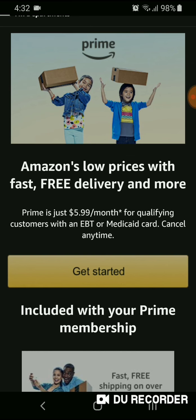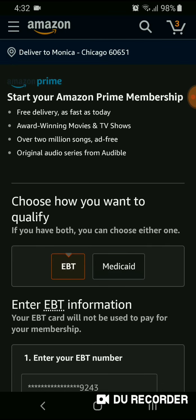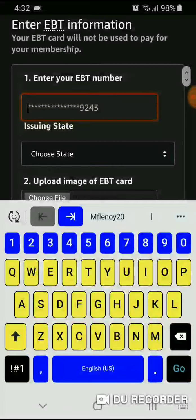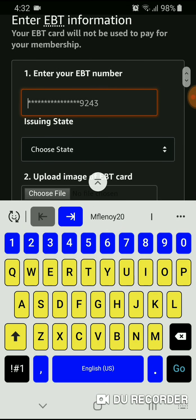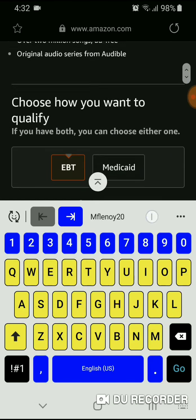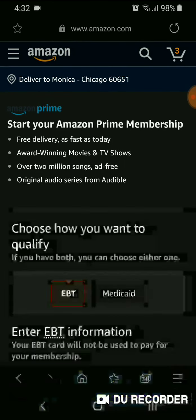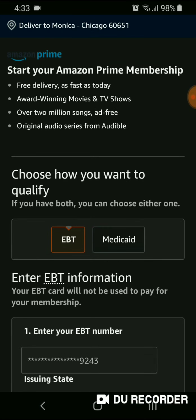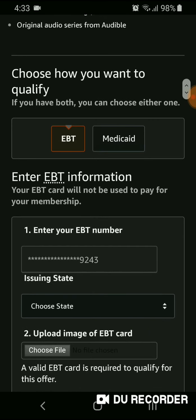You click 'Get Started' and the website shows you a little more about the Prime membership. Then you have two options: you can verify with your EBT card or your Medicaid card.